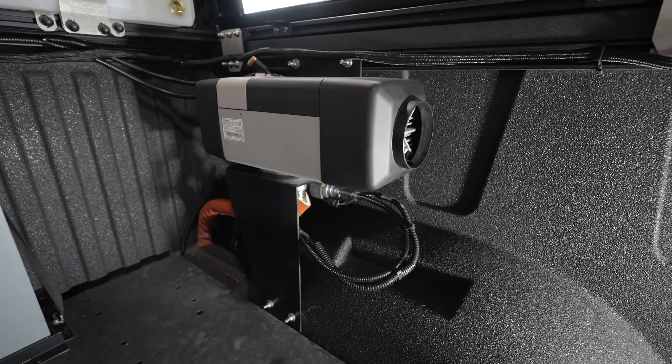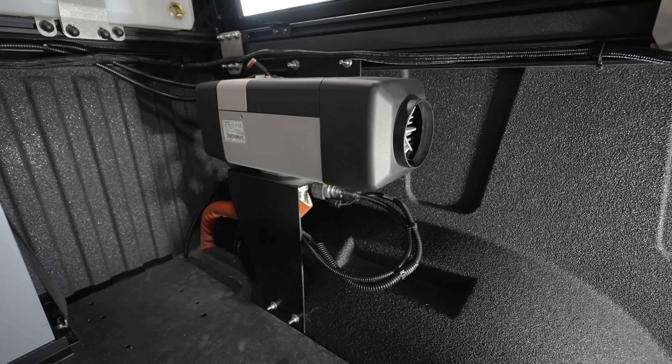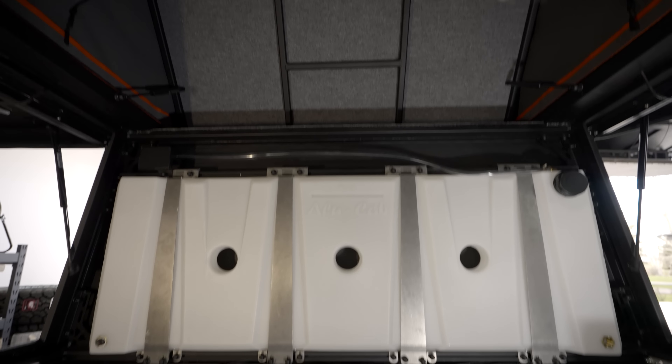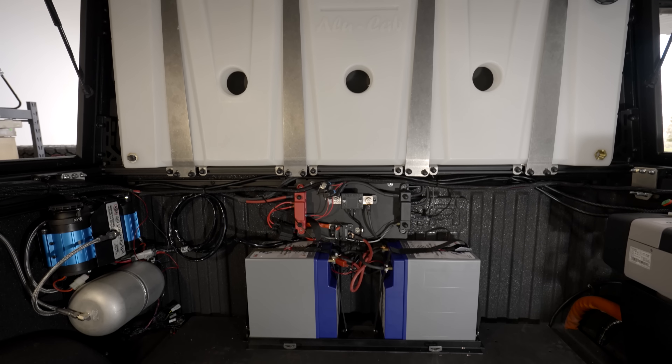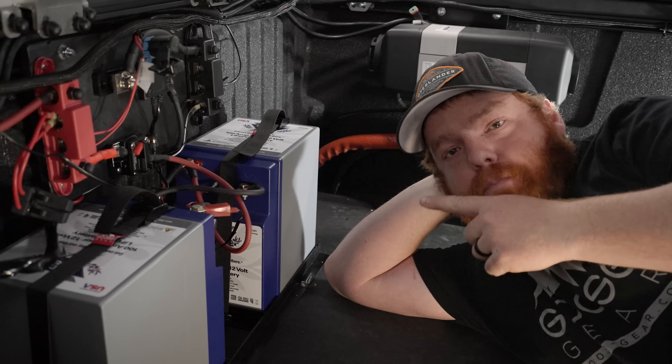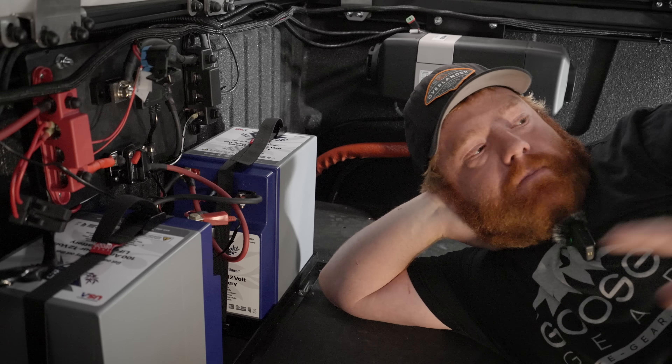Coming around, we have our Webasto EVO gasoline heater. That is being fueled off of a fuel standpipe installed directly into our main fuel tank. It'll run very efficiently, so we're never worried about running out of fuel or it pulling too much fuel out of our gas tank. And that, as of right now, is the inside of the bed.